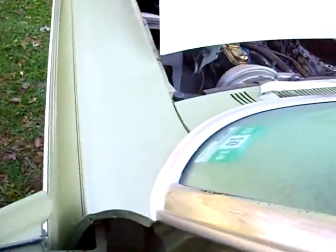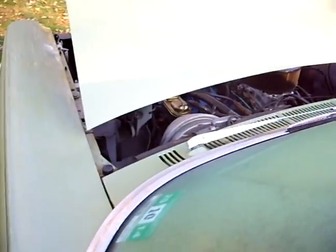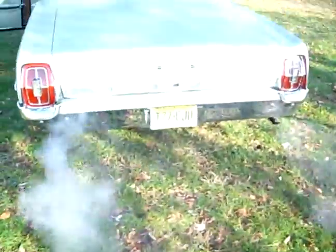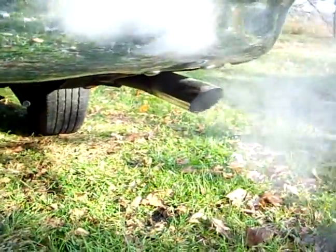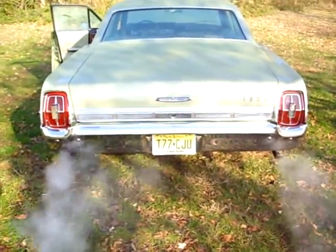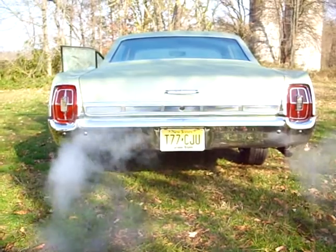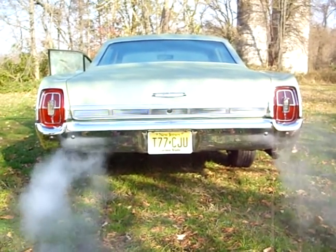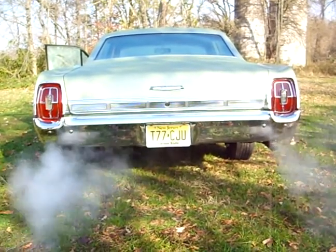Let's rev it a couple times for you. Take it back there — nice condensation coming out of the pipes. It pretty much idles all day and all night long just like this. With a fifty-two hundred dollar motor job, it ought to. Let's keep it running for a few more seconds so you can see how she runs.